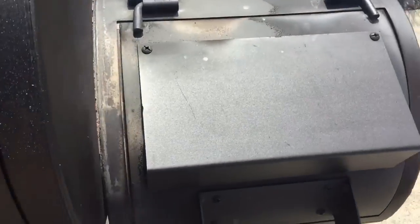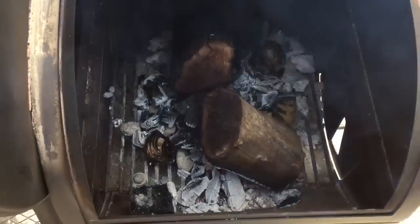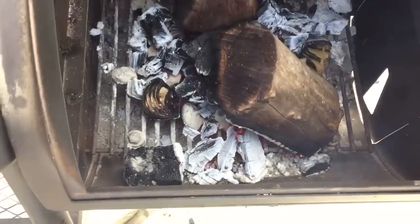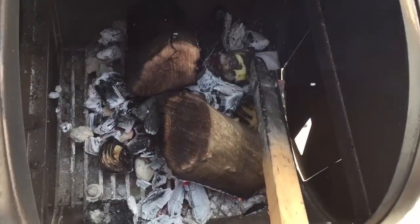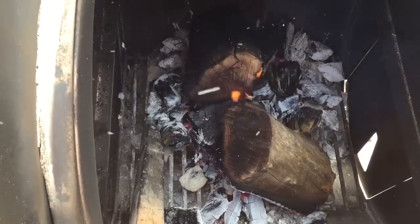I should mention that I've been burning apple wood and I also threw in some hickory. Another cool trick: take an onion, quarter it, and throw it in the firebox. It gives a great aroma to the smoke and drives the neighbors nuts.